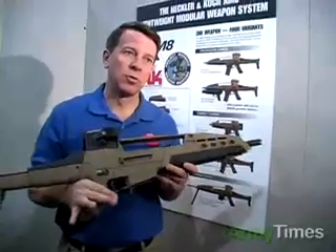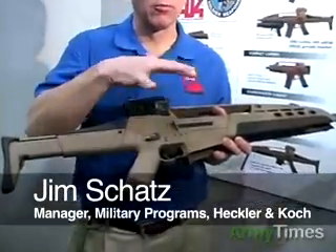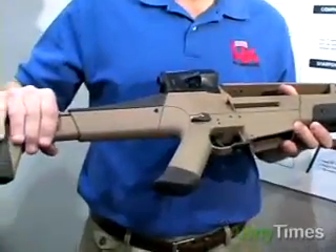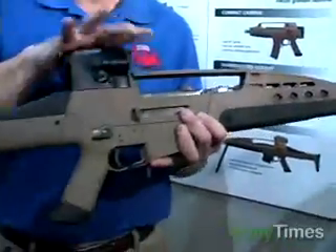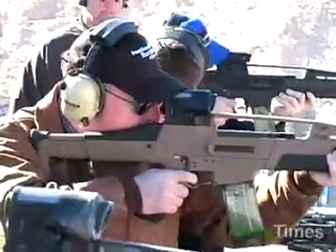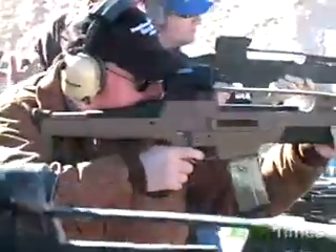The XM-8 is a modular weapon system that uses a common receiver, and to that receiver the operator can add different component parts to model the weapon for the job he's going to be doing. Component parts such as the retractable buttstock, the lower receiver, the hand guard, which can be replaced by a grenade launcher, as well as the sighting system. The XM-8 is basically a 5.56mm select-fire, gas-operated, shoulder-fired assault rifle.